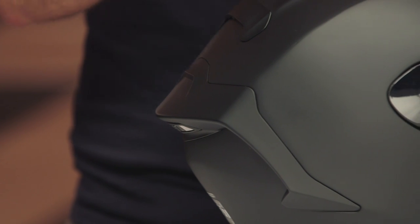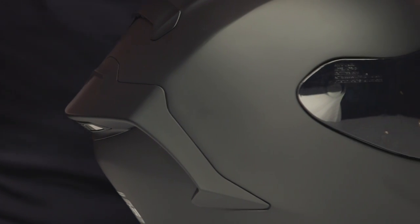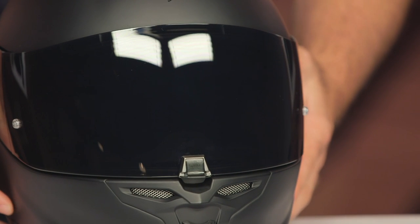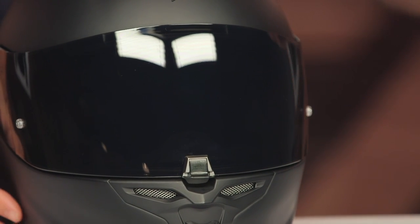His is an FIM version, but essentially you are getting the same lid, and the price on this is right around that $400 mark. Scorpion has been doing a fantastic job over the years developing a helmet that fits great, that looks great, that has all the safety features you would want — but it doesn't break the bank, and that's exactly what you're seeing with this.